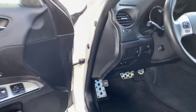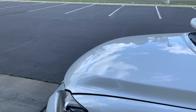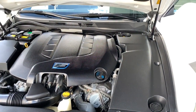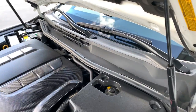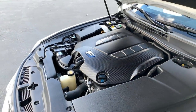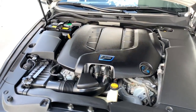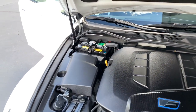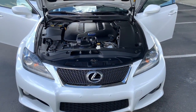Let me open up the hood for you so you can see the engine bay. Like I said, nothing really to see under here — it's just been well kept. I do have Project Mu brake fluid in there, which I changed out about a year ago. And I got a new battery in October 2019, so it's about five months old now. The car's in really good shape. Really clean.